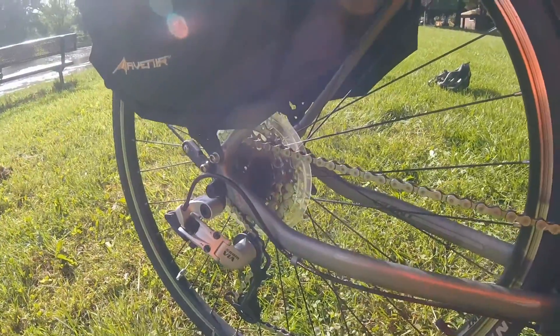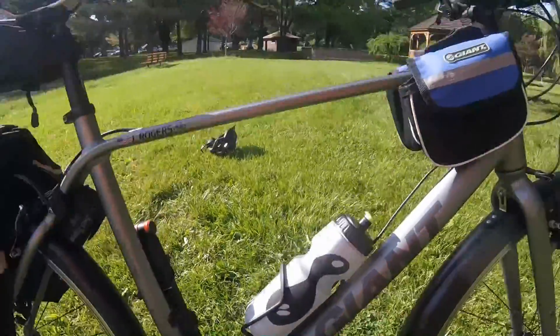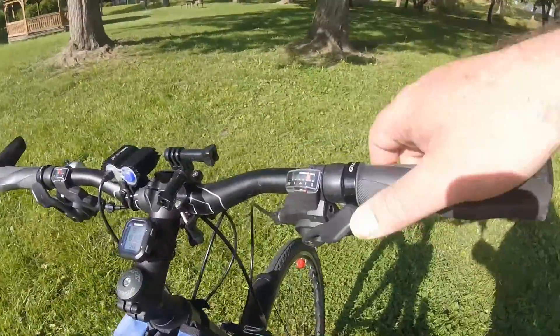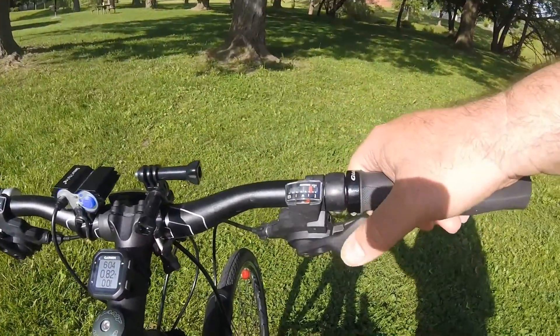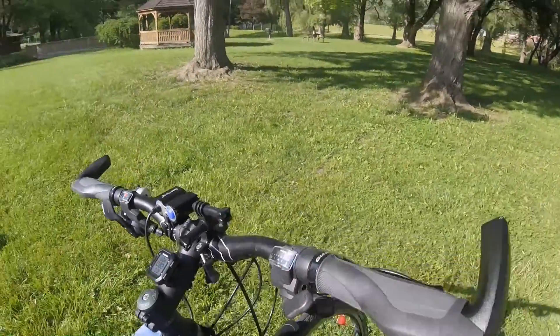It's got SRAM via derailleurs, front and back. Shifting is SRAM — quick shift, really smooth.